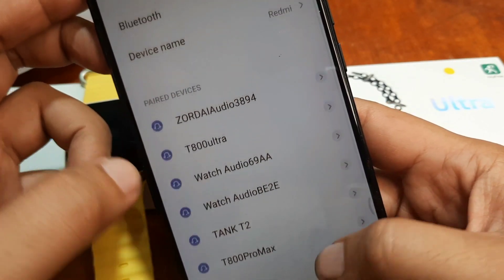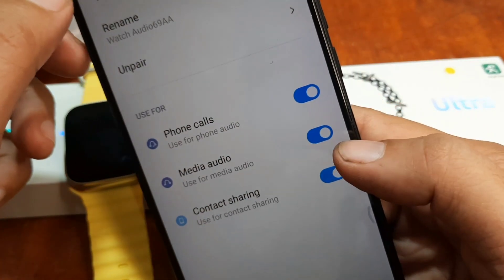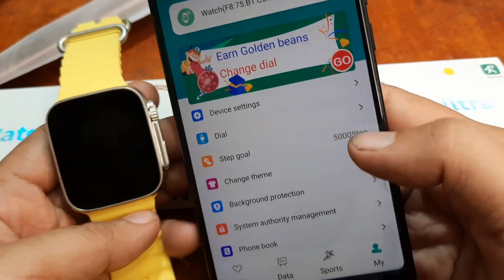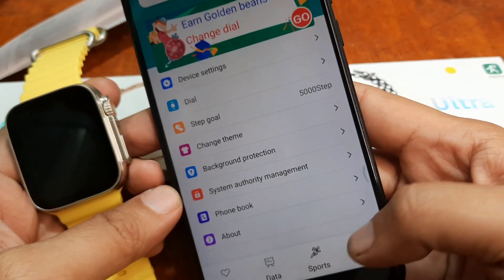It's gone from the unpaired section. Maybe it is listed as 169AA. Anyway, we are now connected to our HRY Fine application. Let's set some of the permissions here.